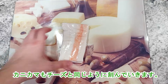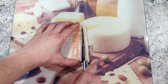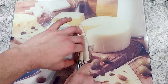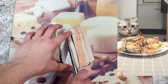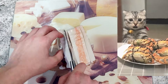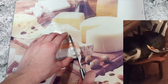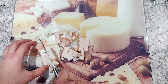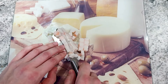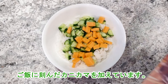I will chop the crab sticks in the same way as the cheese, then add the chopped crab sticks to the rice.